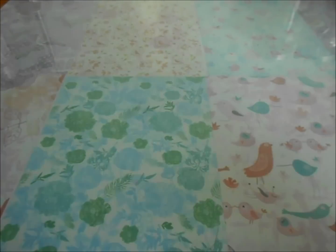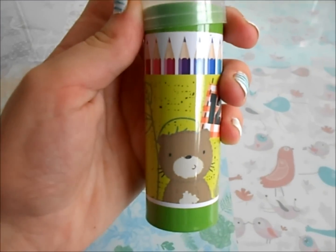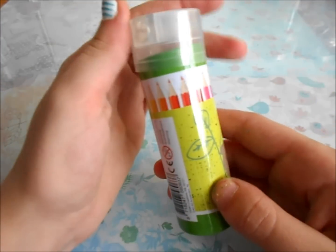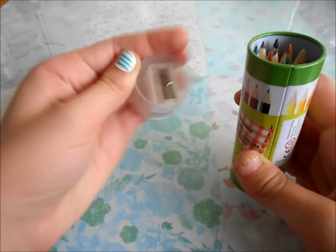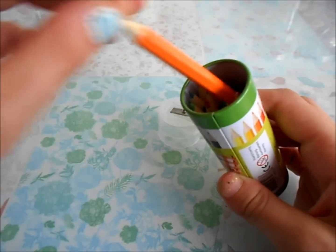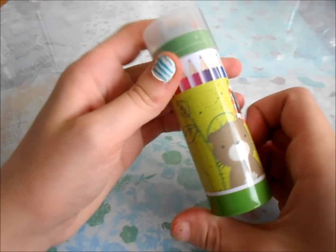Now moving on to the pens and stuff. I got this little mini jar of colored pencils — it just has a cute little bear and some leaves on it, and the top has a built-in sharpener. These are just mini colored pencils, and I don't really use colored pencils that much for school, so this is perfect.